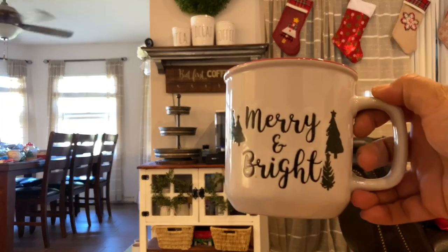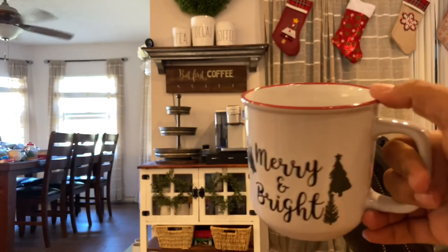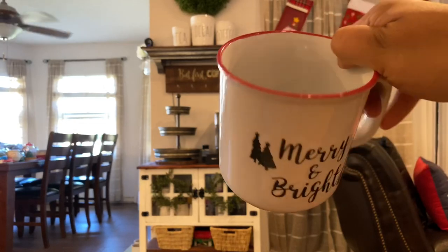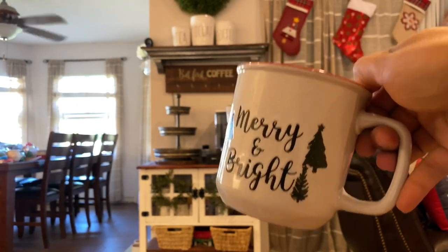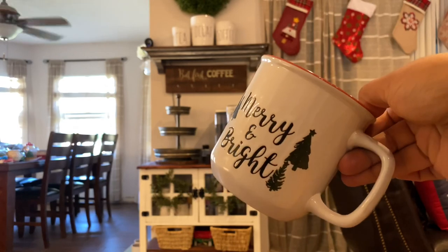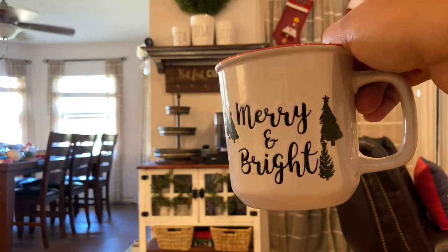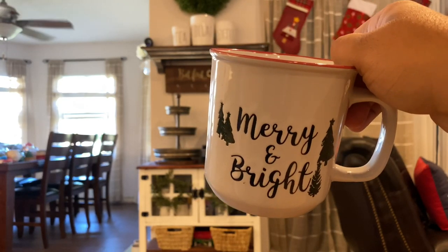I'm going to add these coffee mugs I got at Dollar General — they were only two dollars. I like them because they remind me of those old metal camping cups we used when I was little going camping. They fit perfectly with my rustic farmhouse theme. I thought about making Rae Dunn-looking mugs for the mug rack, but these were so cute and reminded me of my childhood.